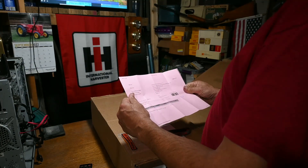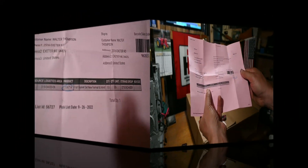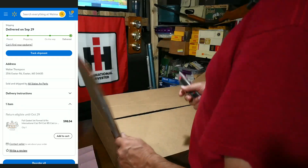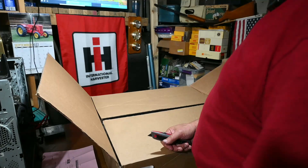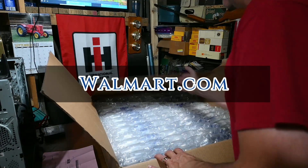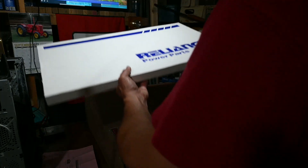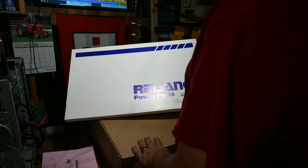This is a full gasket set for a Farmall Cub. This did come from Walmart. I looked all online to see what the best deal was for parts, and I found these for $30 cheaper at Walmart. Walmart went out and got these parts and resold them from another dealer that many of you are familiar with — these are Reliance Power Parts. It says full gasket set with crank seals.